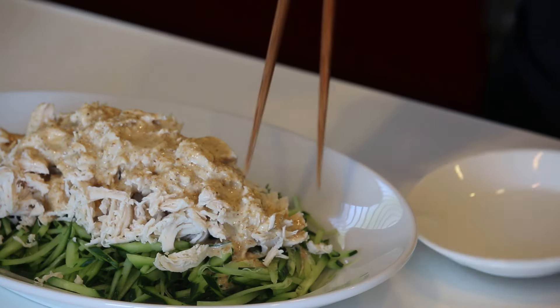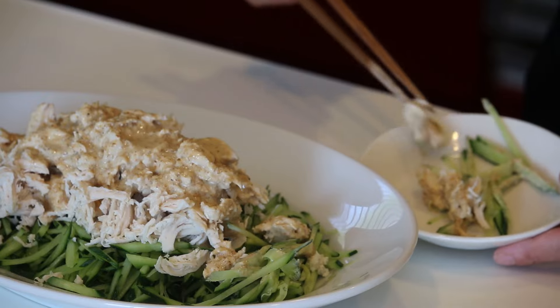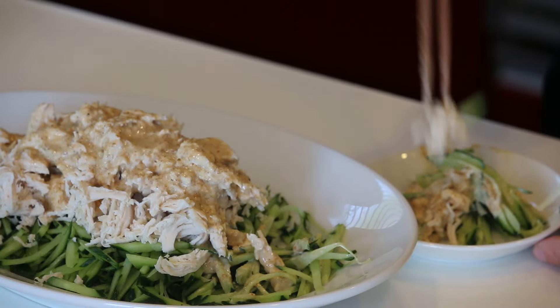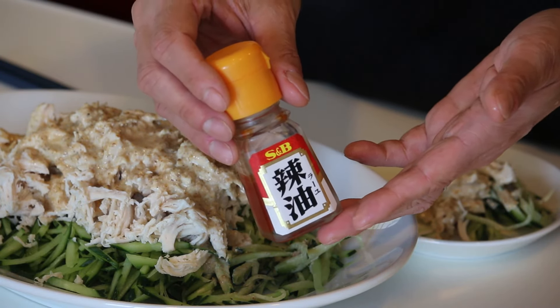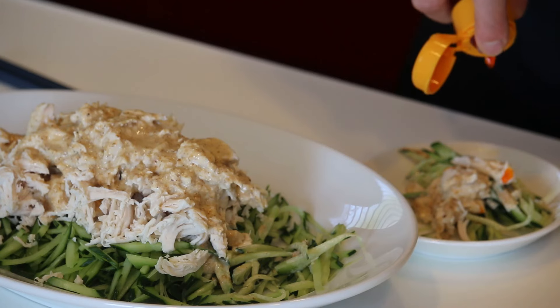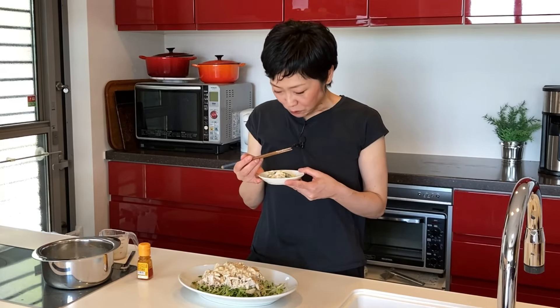Time for the tasting! If you want to make it spicy, add la-yu chili oil. Itadakimasu! Mmm — the chicken is so moist and juicy, and the nutty sesame dressing brings the whole salad to the next level. Delicious!